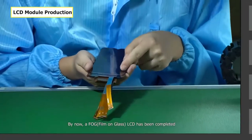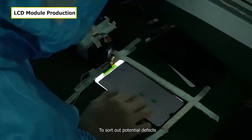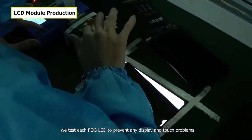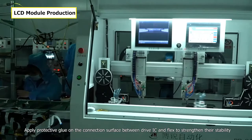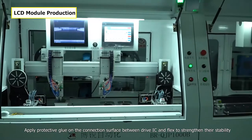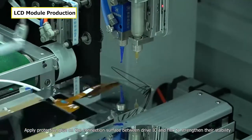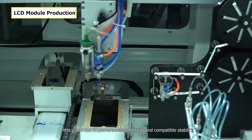By now, an FOG LCD has been completed. To sort out potential defects, we test each FOG LCD to prevent any display and touch problems. We then apply protective glue on the connection surface between the drive IC and flex to strengthen their stability, improve touch sensitivity, and ensure compatible stability.